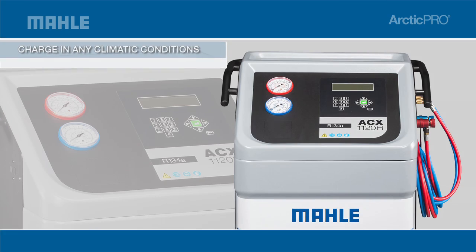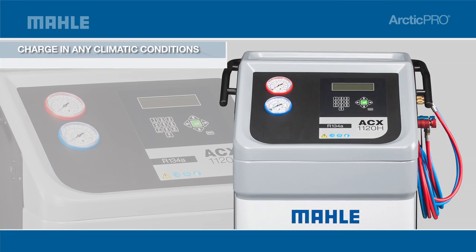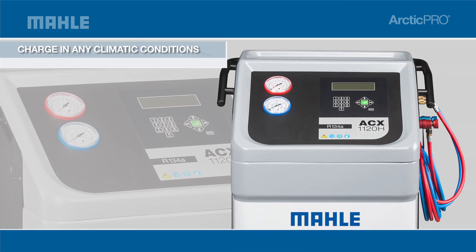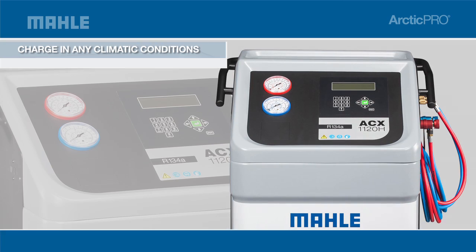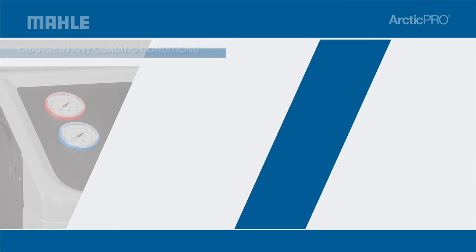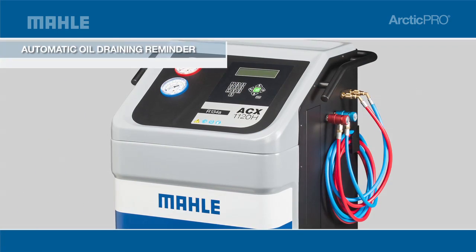The ACX 1120H is supercharged to fully cover and recharge in any climatic condition. The high-performance vacuum pump ensures faster service times — 4 minutes less than a double capacity pump — increasing your speed of service.